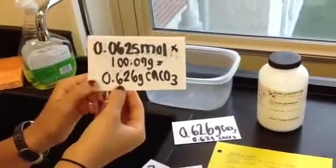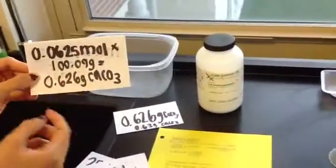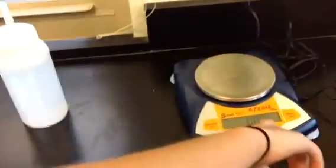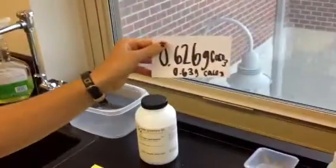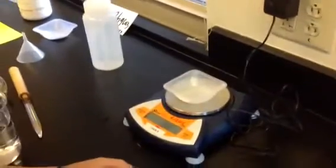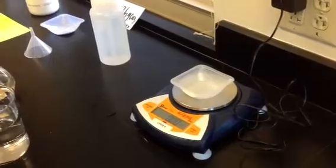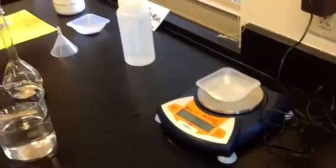So I get 0.626 grams of calcium carbonate, using three sig figs because that's the smallest number in my equation. But my scale only has a precision of two significant figures, so I rounded it to 0.63 grams of calcium carbonate, which I pre-measured. If you were to measure this yourself, you would put the weigh boat on first, then zero the scale in order to get an accurate measurement for your solute.